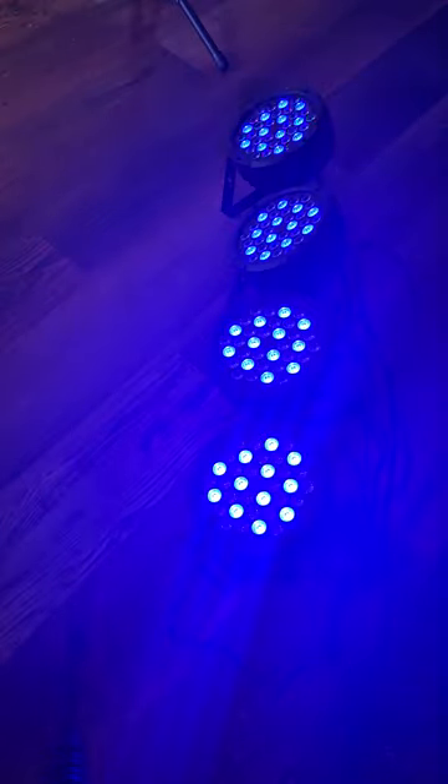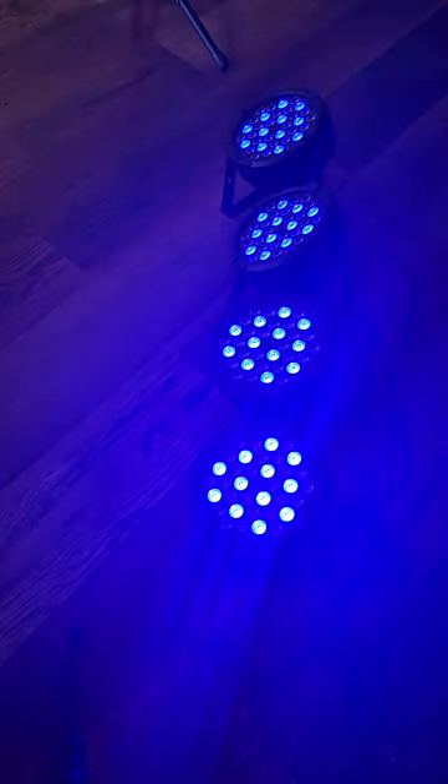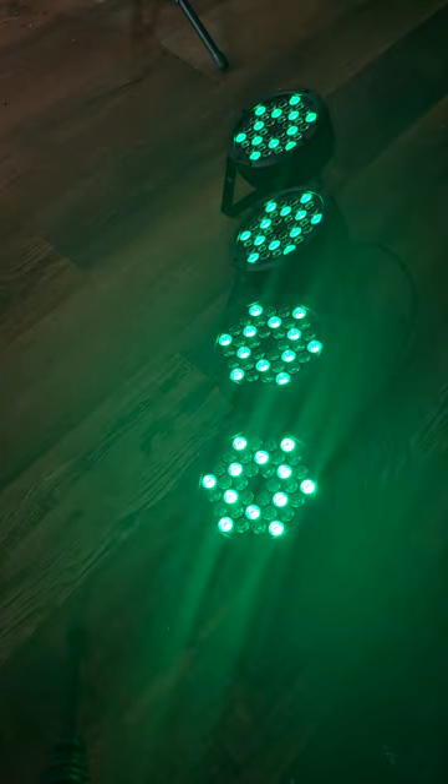To run the 36 LED PARLIGHT in automatic mode, follow the instructions. You can also put it in sound active mode — press menu repeatedly until 'sound' shows on the display, then press enter and it automatically activates.